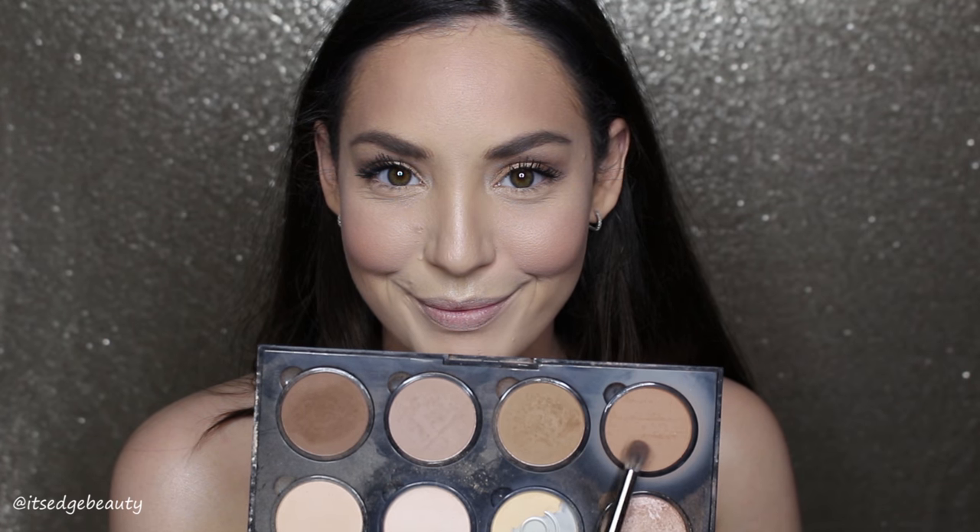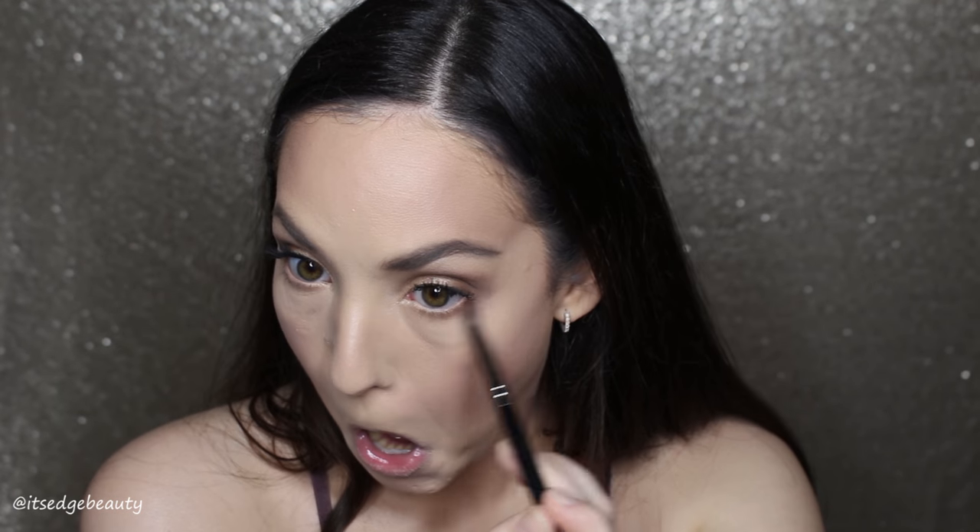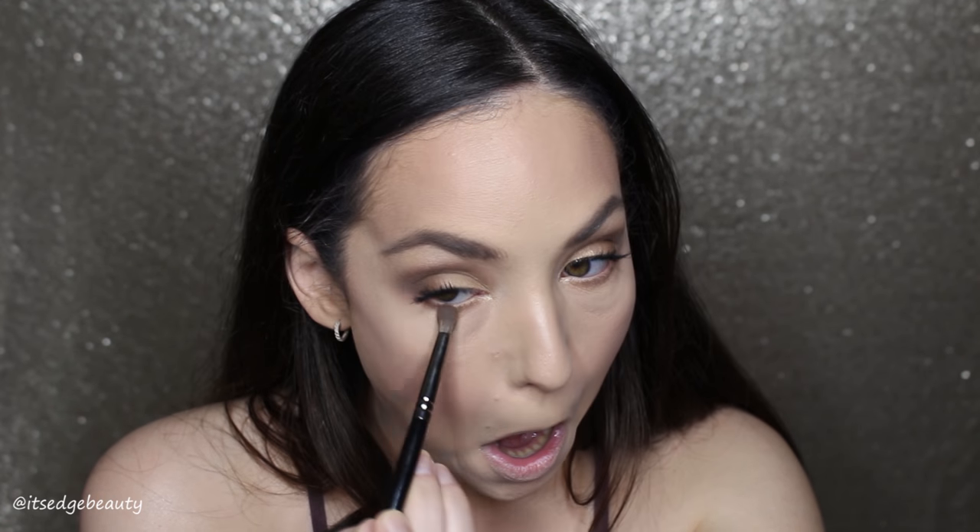I'm going to take my E17 brush with the shade I use to bronze my face and run that underneath my eyes. I want to build this up — I want it to be smoky but not too dark. This is kind of a natural glam type of look.